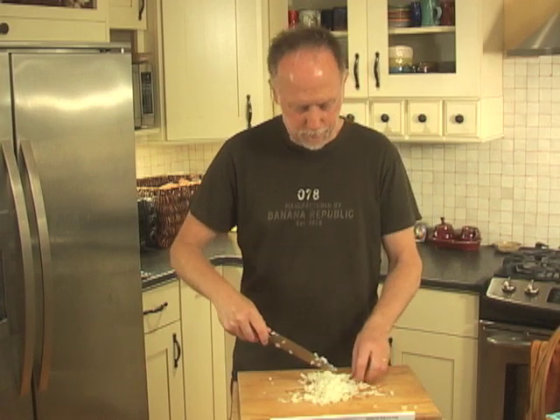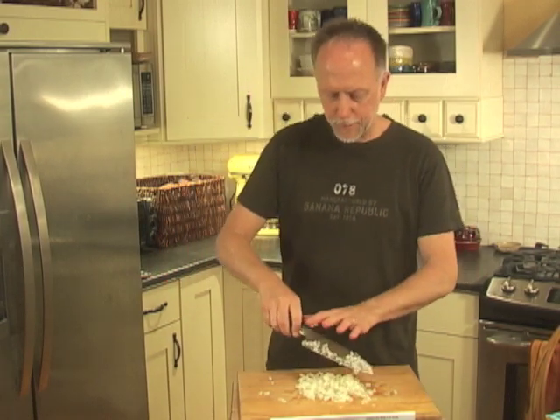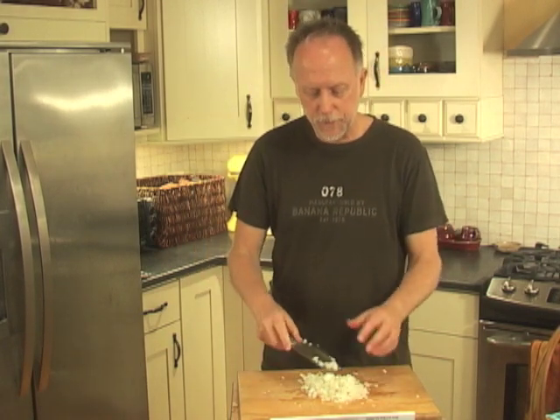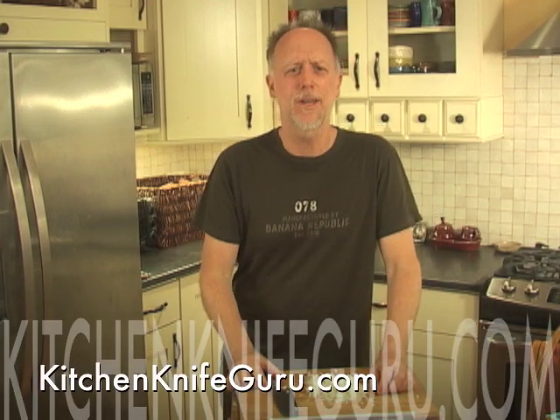All diced up! If you want to make it finer you can do that — cross cut it to make it finer — but this is a good rough cut and you've got a diced onion. You can also use this technique on other vegetables, especially like garlic. Cross cut it this way — saves you time on all sorts of stuff. Congratulations on chopping an onion! This is Kitchen Knife Guru signing off — have fun cooking!